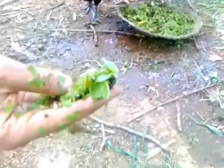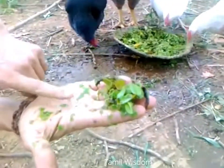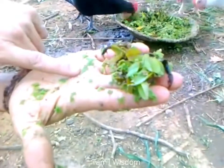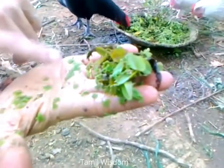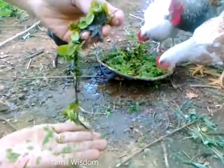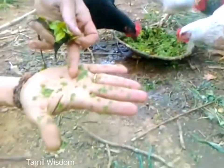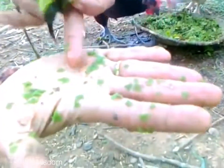This is a bigger variety of asola for the hens, and this is a smaller variety, which is good for the chicks. They all eat this — the bigger one is too big for the chicks, but the hens are able to swallow it. This smaller size is the ideal size for the chicks.